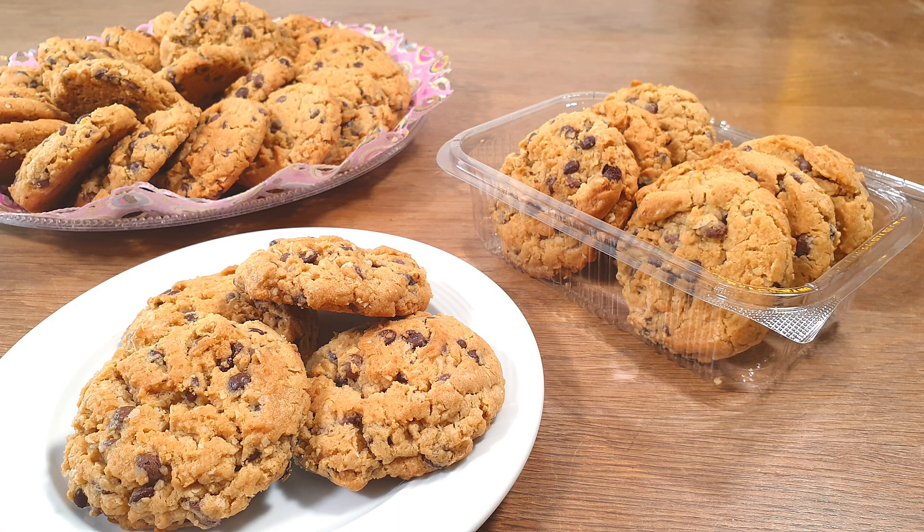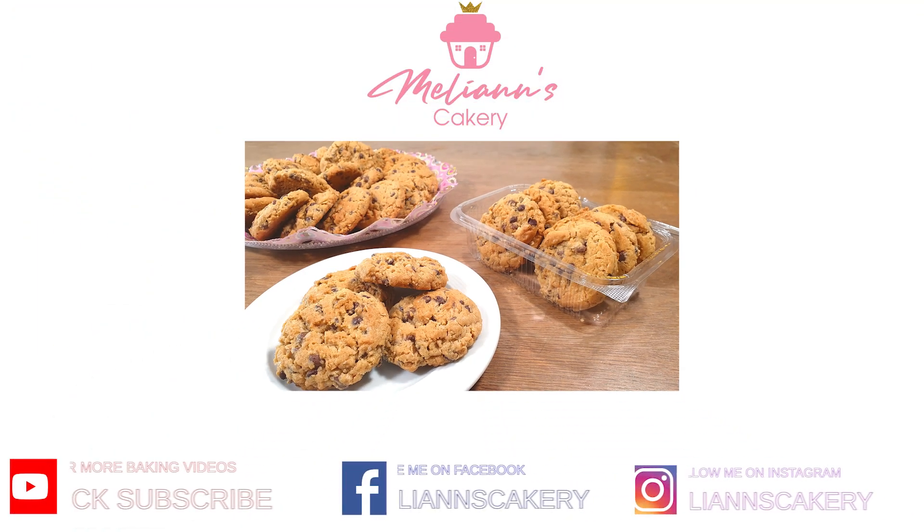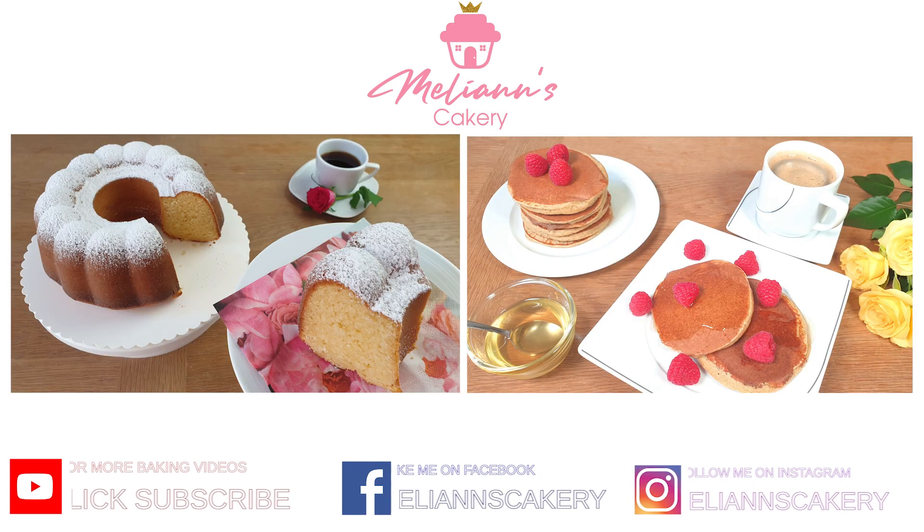You must give this recipe a try! I hope you enjoyed my video today. Make sure to subscribe to my channel for more yummy recipes. Take care and see you next time — bye!